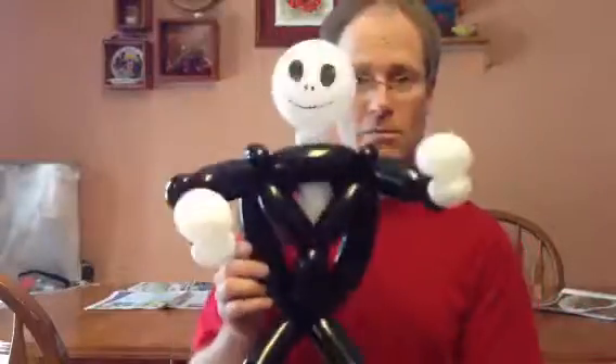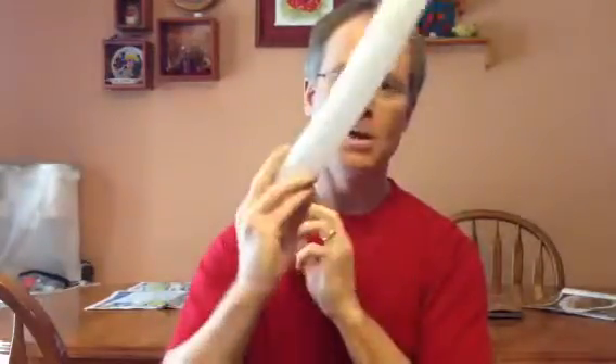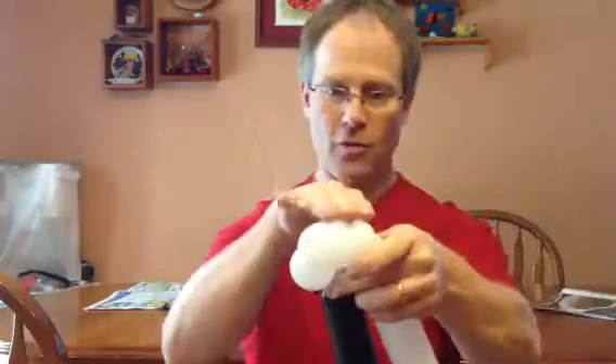I'm going to use different colors so you can hopefully follow along. We're going to start with the arms, then we'll do the body. I'm going to pull up what will be the hands. We'll tie the black and the white together. I like to do my hands like a two-finger bubble, and then a three or four finger bubble. Twist those around each other and pinch twist them, and wrap the rest of the balloon around my hand.